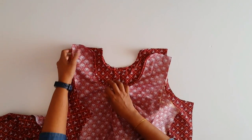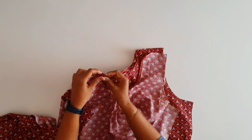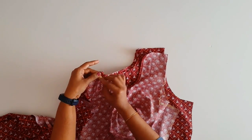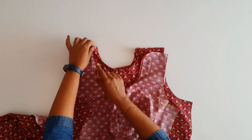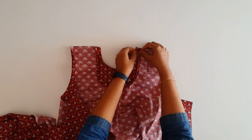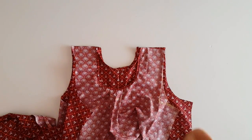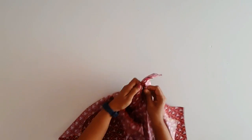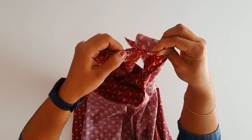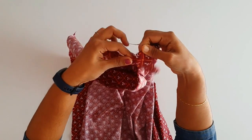If we fold the back side, we fold the shoulder. We fold the back side, we fold the cross piece, we fold the back side. This is the same way we fold the cross piece and the back side. Now let's put the neck to the center.